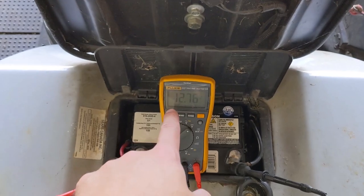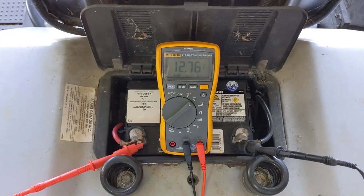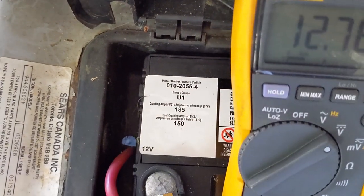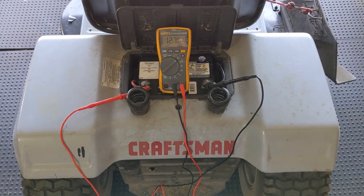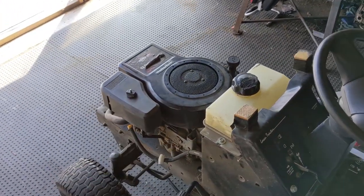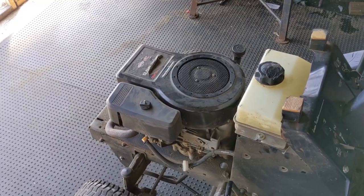You guys can see 12.76 volts, so this is a charged battery. It is a 185 cranking amp or 150 cold cranking amp battery, which is a relatively smaller battery as far as amperage goes. However, for a single cylinder engine like the one on this riding lawnmower, that should be more than enough to turn over that engine.